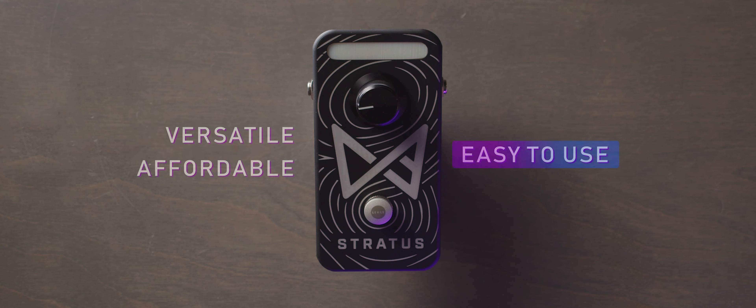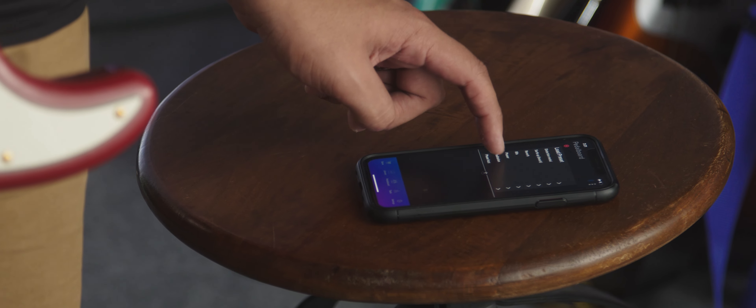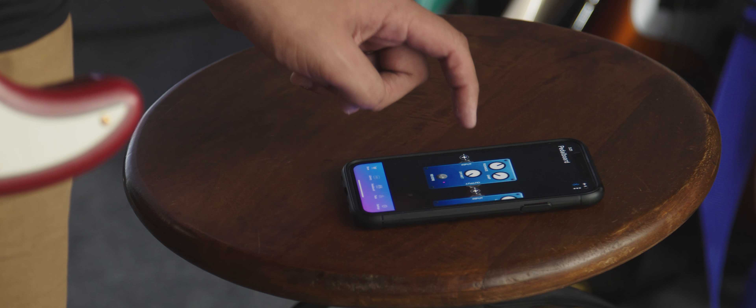Stratus is multifaceted. It hits the three points that we've wanted to focus on, which is versatility, affordability, and a very easy to use user interface.